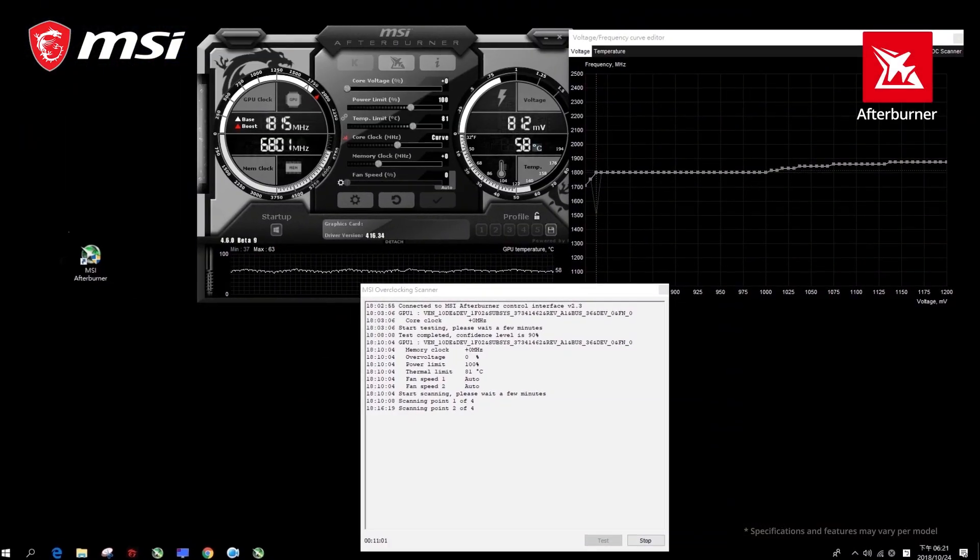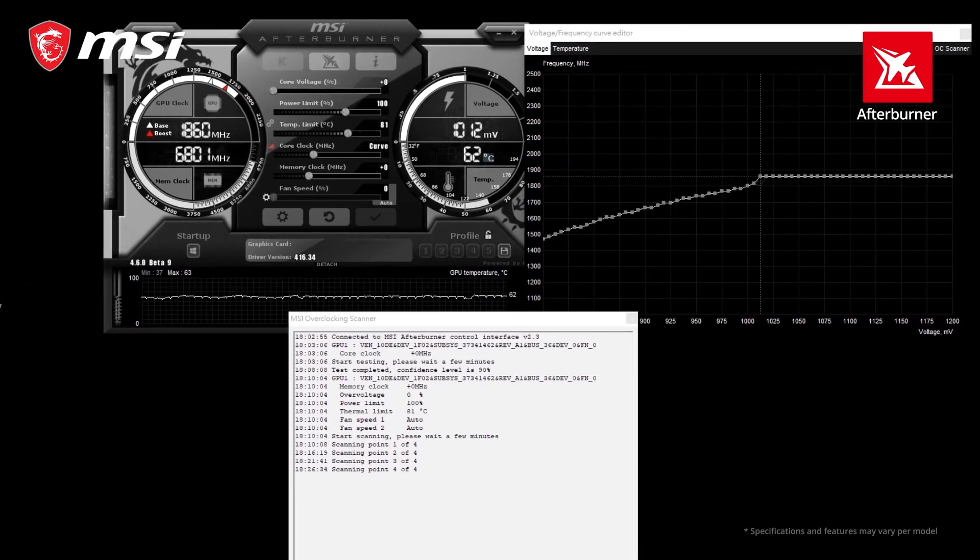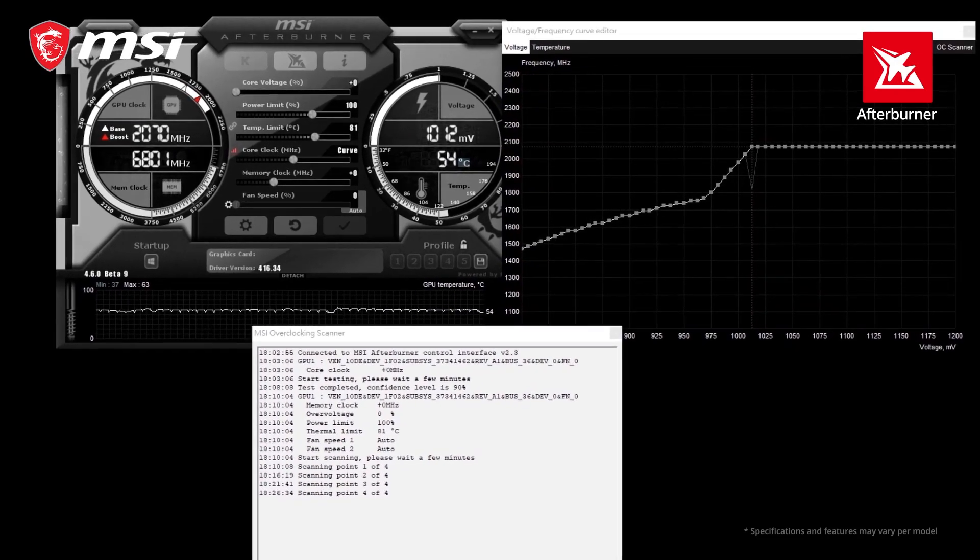You can get even more performance out of your RTX 20 series graphics card using the OC Scanner feature in the latest version of MSI Afterburner.